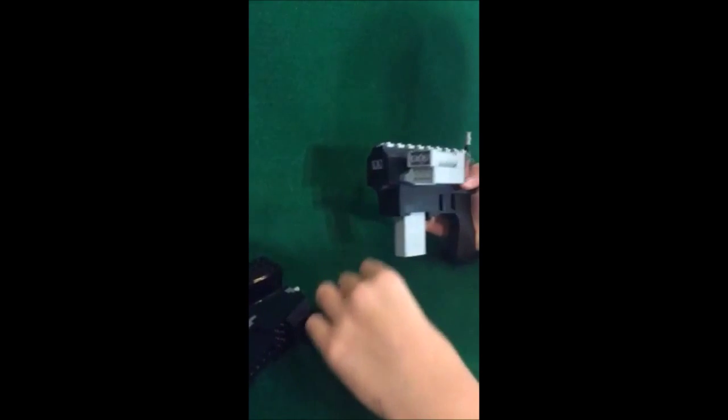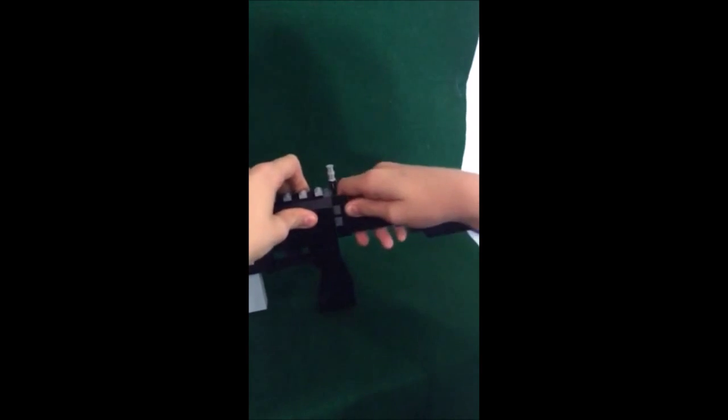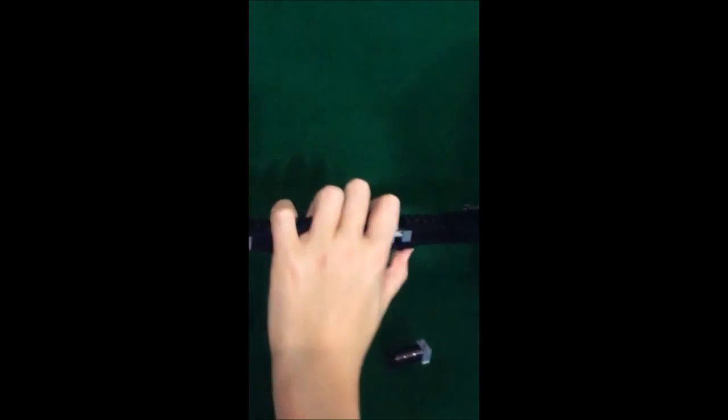Here is a laser sight, a barrel extension to be a rifle, a stock, a barrel extension, and a suppressor.